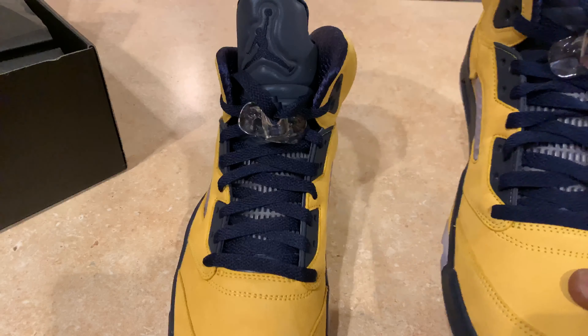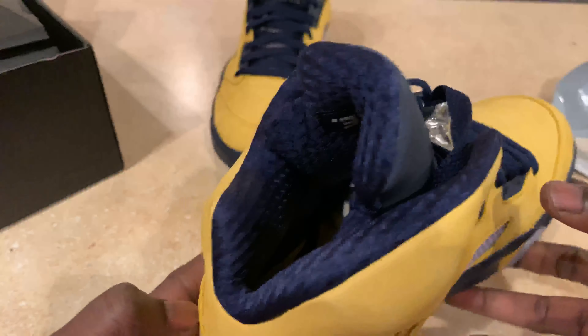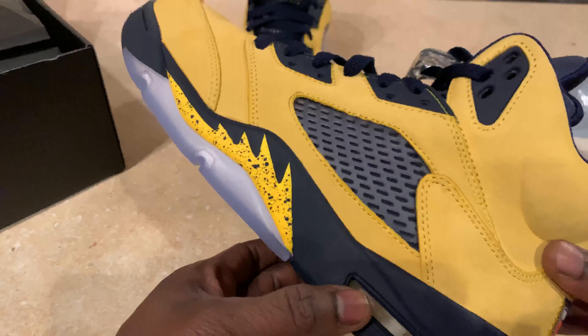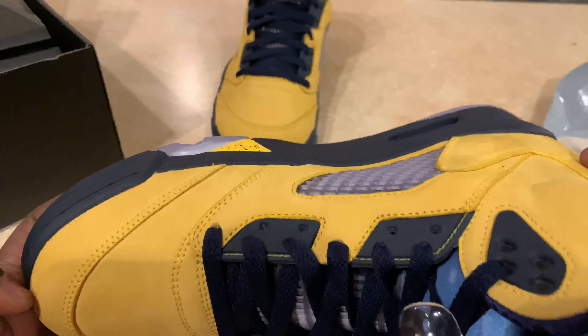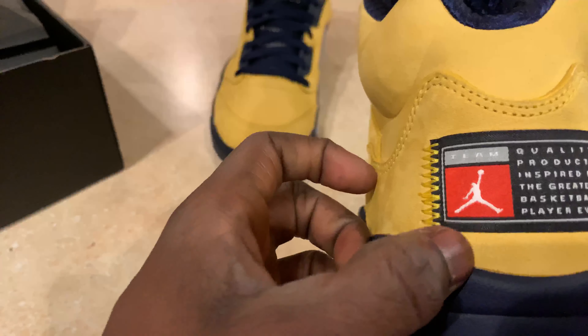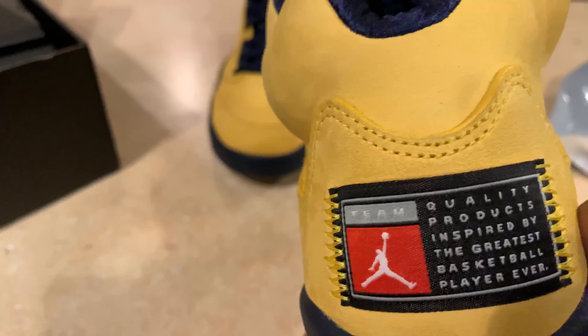Alright, that's the right pair and this is the left pair. I'm going to try and give you guys a quick 360 of the left shoe. Turn it around. This is a nice shoe with a net end over here. It's a nice shoe overall — I love it. It's different, you know, you can't go wrong with that. And the tongue right here has a big Jumpman on the back there. And as I was saying, it has stitches — it says 'Team Quality Product Inspired By the Greatest Basketball Player Ever,' which you already know who that is — the man himself, Michael Jordan.